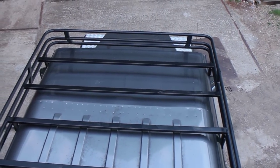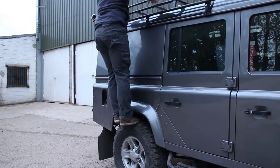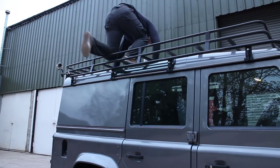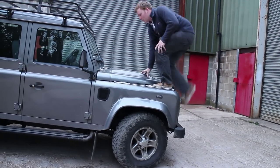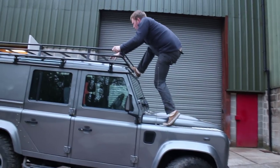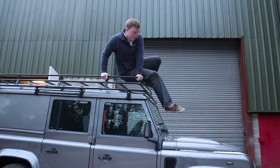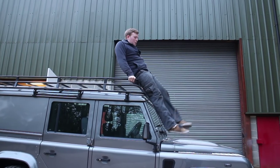Purchasing an access ladder fitted to the rear is always advisable. They're not terribly expensive and it makes climbing onto the roof as safe and as simple as possible. If you have checker plate on your wing tops you can more easily reach the roof rack, and if you have bonnet checker plate — available for the Puma and non-Puma bonnets — these can be stood on for really easy access. You can just climb on the bumper onto the wing top or the bonnet and then up onto the roof rack.